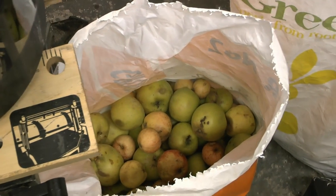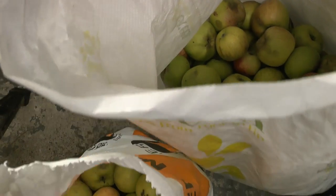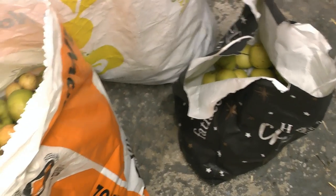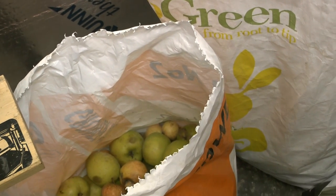Here's some of the apples. I've got a couple of bags of these with a good friend, and a few other apples in this bag down here. I would imagine there's about 50 pounds of apples, maybe 60.